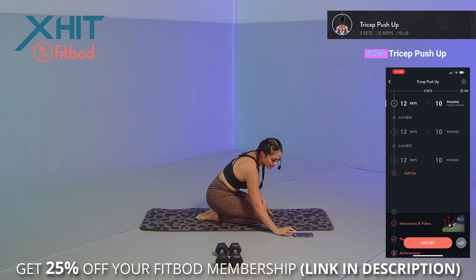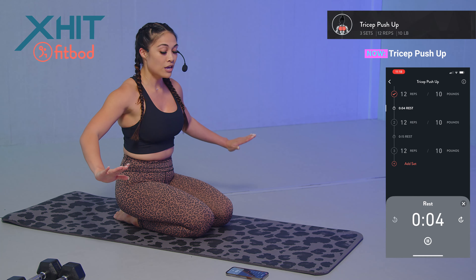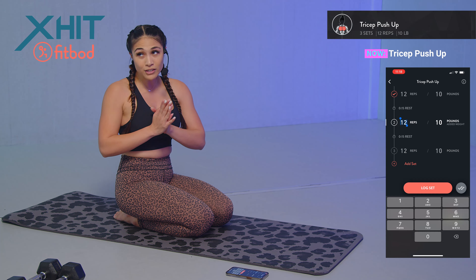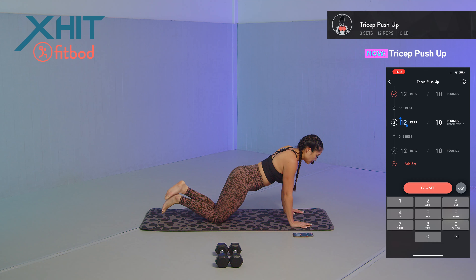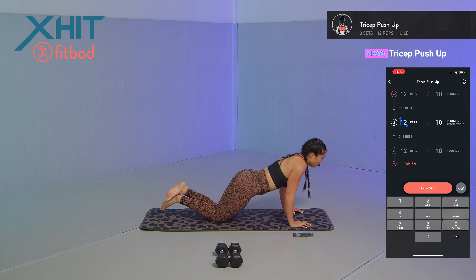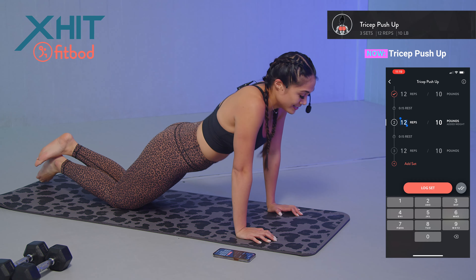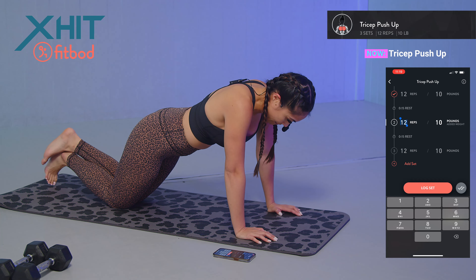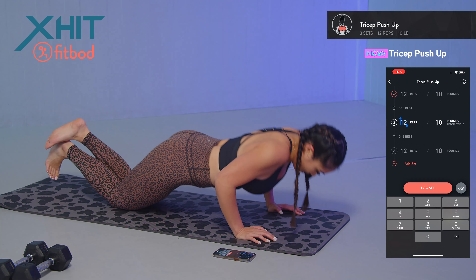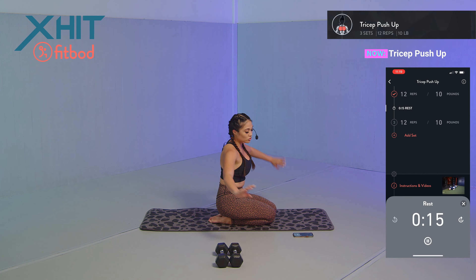If your triceps are not hurting, make sure you're squeezing those elbows together towards your body — we want to focus on that tricep movement. It's not a wide stance on your hands; you want to focus on closeness. I'm going to drop to my knees to show you how that looks. Arms are burning. Set 2, 12 reps: one — keep those elbows close — two, three, four, five, six, seven, eight, nine, ten, eleven, and twelve. Log that set in, stretching out those arms.